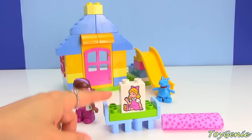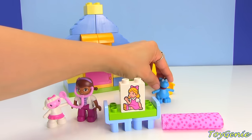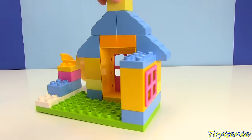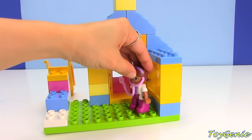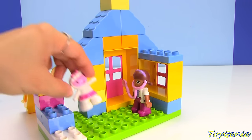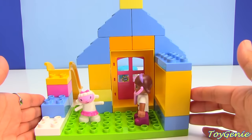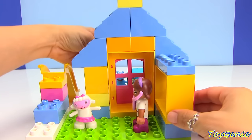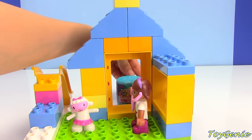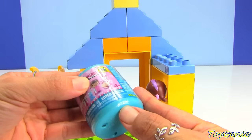Here we are — we have a little bed for Suzy Sunshine along with a blanket, and Doc McStuffins checking out Lammy. Plus we can even put Stuffy down the slide. Here is the inside of the building — we can put Doc McStuffins here along with Lammy. Ding dong, who's there? Let's open the door and see — it looks like Stuffy brought something for Doc McStuffins. What is it? Let's open it up and see who we get inside.